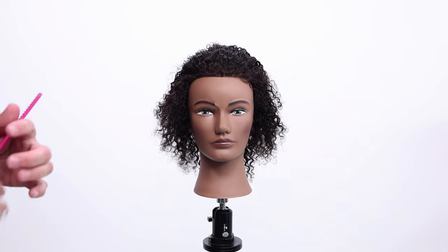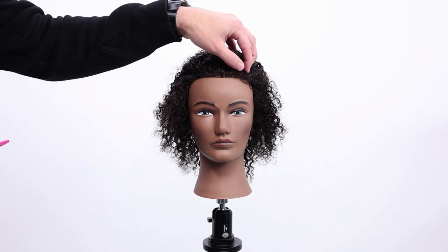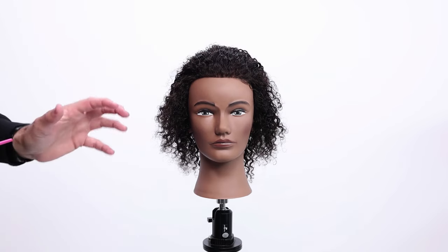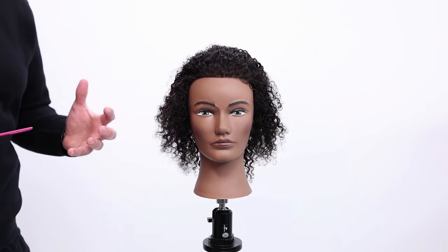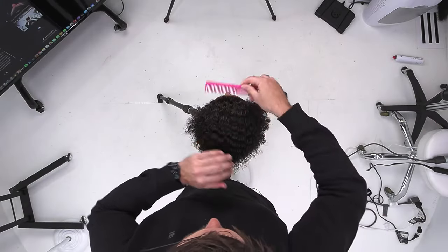When I start to assess this head of hair, I start thinking about how I want to block out the sectioning, still thinking about the FSE digital haircutting system. I want to work through the top of this first.